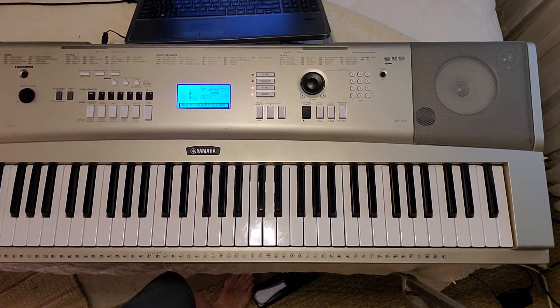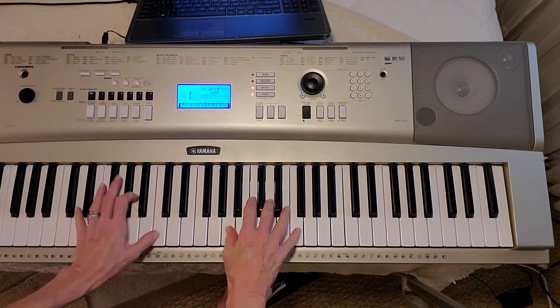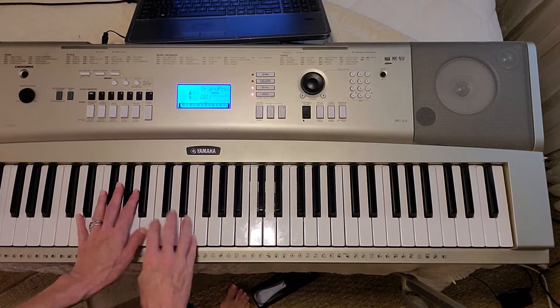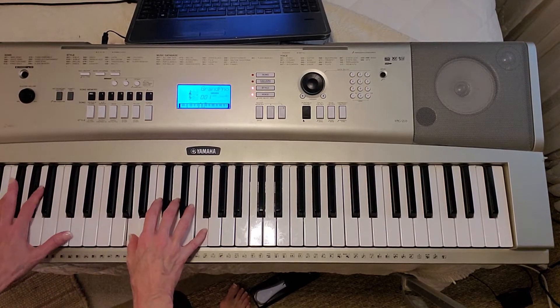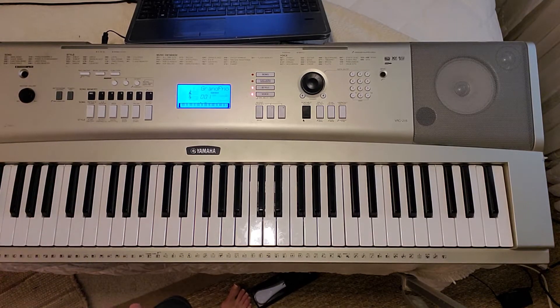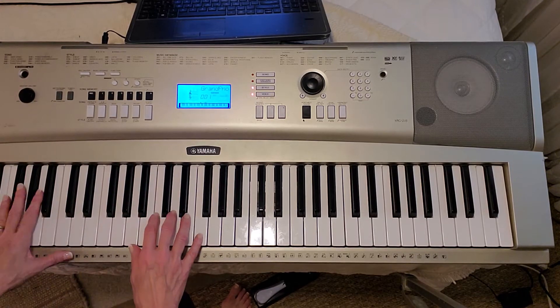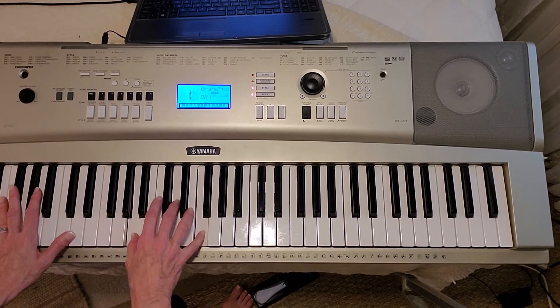I'm just doing a D minor — A, D, F over D. You could do a D7 or just a D. It sounds a little muddy to do a 7 that low, I would say. Otherwise, no. Lift up your voice and sing your joy.